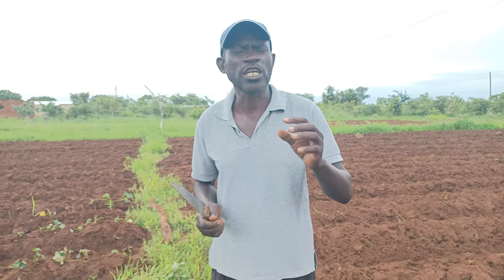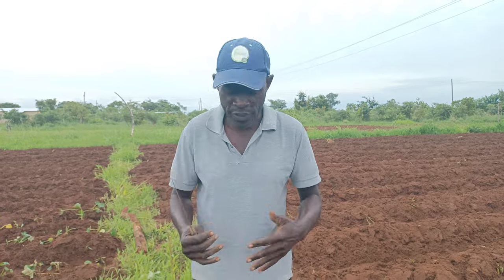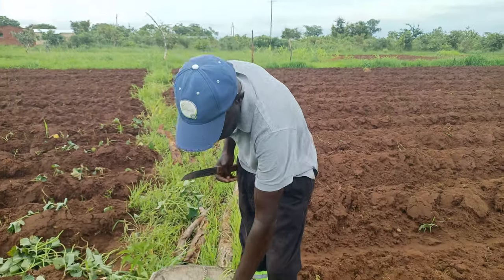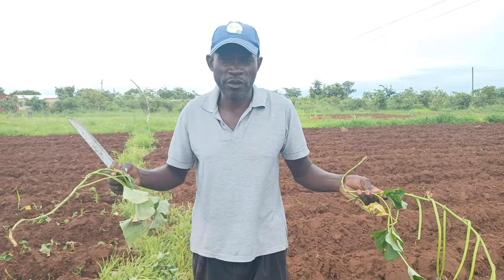Sweet potato production has a low production cost. Why do I say that? It doesn't require a lot of things. The vines are cheap, and you can even grow without fertilizer.